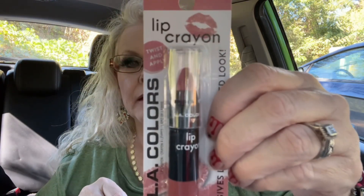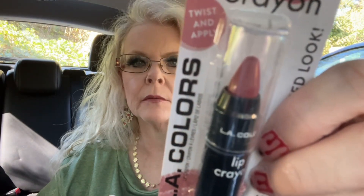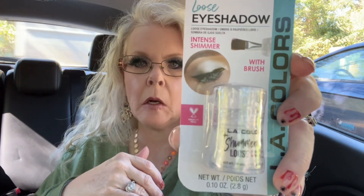I'm going to be doing a get-ready-with-me using all Dollar Tree makeup. One of the things I found today was a lip crayon in the color 'Trill' — it's kind of a mauvey color. I also got loose eyeshadow with intense shimmer and a brush in the color Snow White.